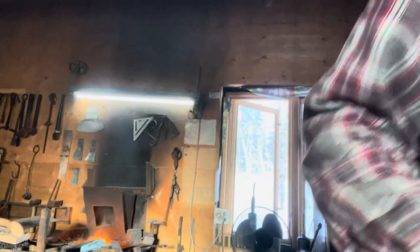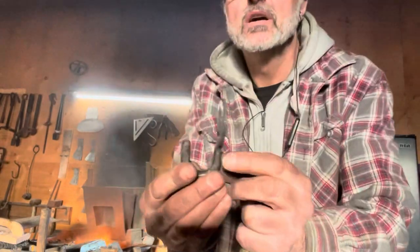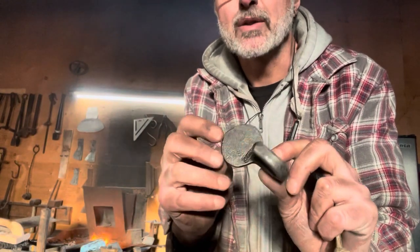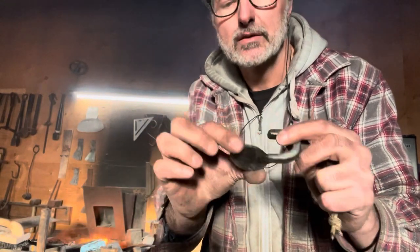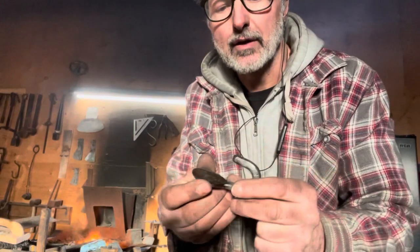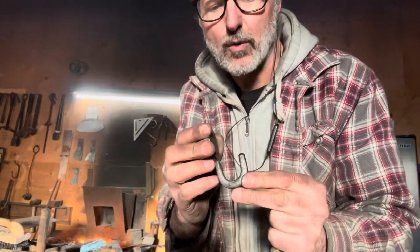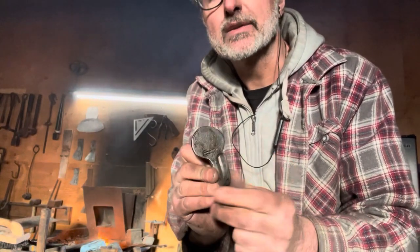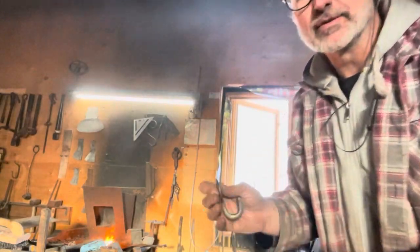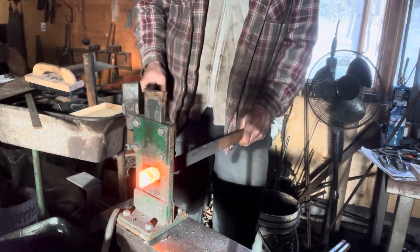We're starting with inch-and-a-quarter by quarter bar and ending up with a hook that is about inch-and-a-half in diameter. The hook is three-eighths wide by about five-sixteenths with the corners knocked off and rounded off. Just a simple hook. My touch mark is here — follow along, hopefully you find this helpful.